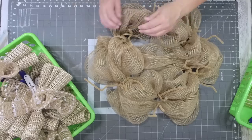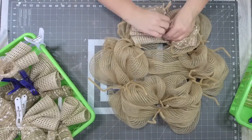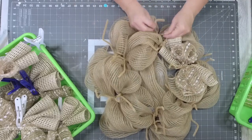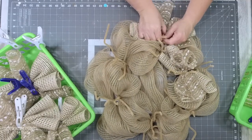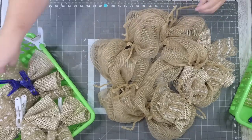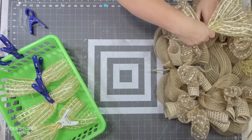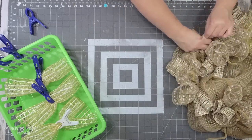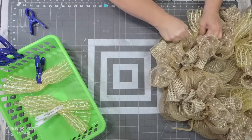On my burlap base I have 12 pipe cleaners, with six sets of two burlap pieces together in an X pattern. I'm going in a zigzag motion — putting one in a pipe cleaner, dropping down to the next one, then going back up and alternating like that. Then I drop down and do the same thing with the yellow and white window pane mesh to fill it all up.